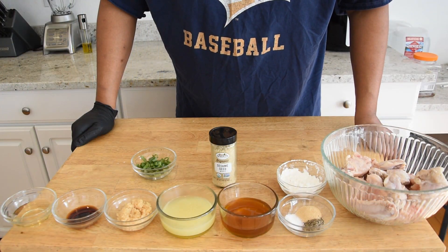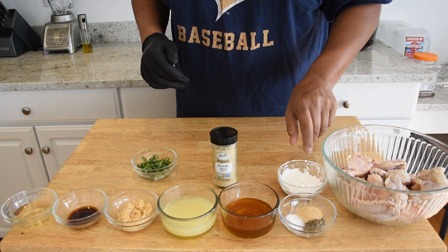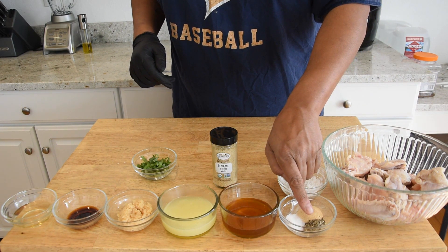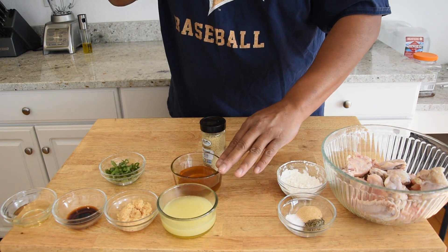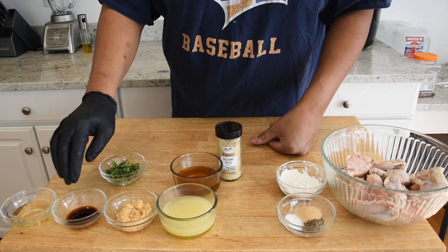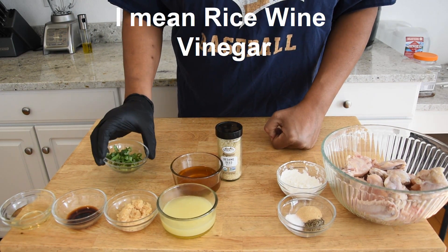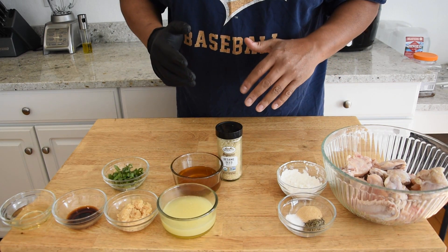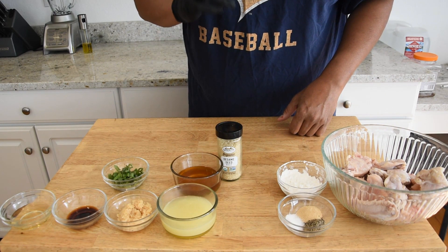Our ingredients are gonna be broken down into two different sections. For the chicken we have cornstarch, salt, garlic, and pepper. For the sauce we're gonna have chicken stock, honey, sesame seeds, garlic, a little bit of soy sauce, a little bit of white wine vinegar, and green onions. I don't have a particular recipe for this, but I will leave an approximation of the ingredients in the description.